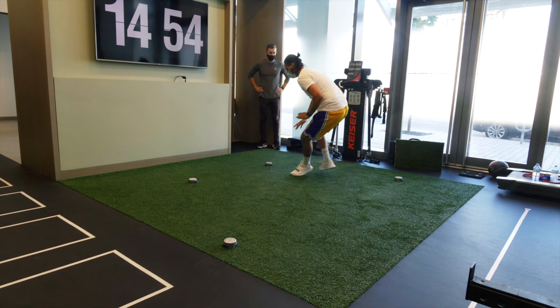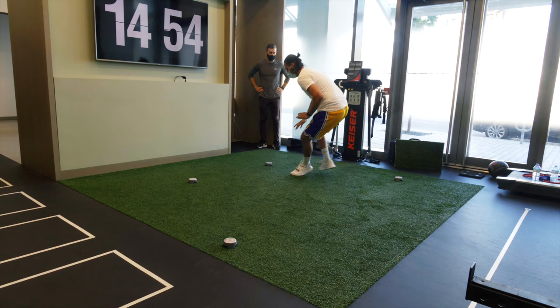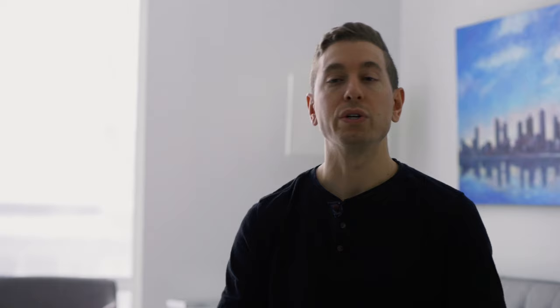The best way to address that mental component is to simulate it as best as you can in the clinic through specific drills and movements, and then to gradually reintroduce that person to the actual environment where they want to return, such as the basketball court or a soccer field.